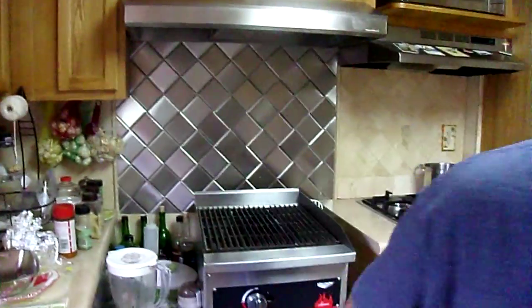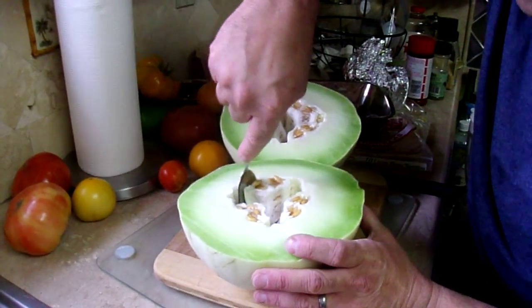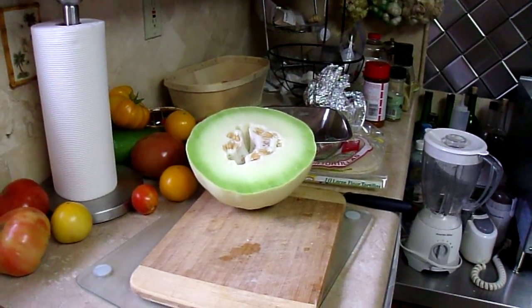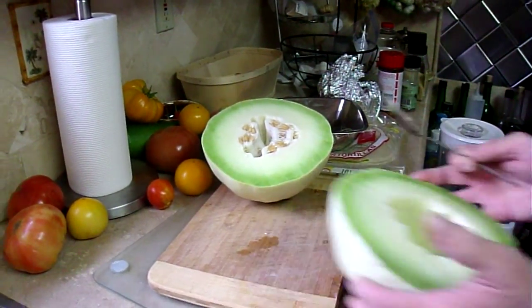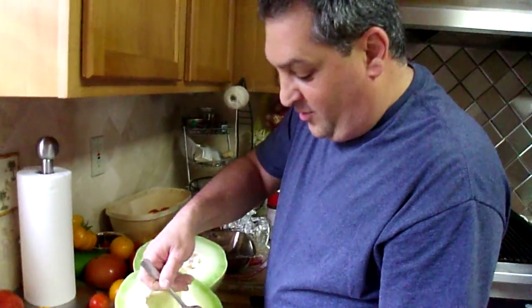Let me get a spoon. Hold it right there, just keep it on it. Scoop out the seeds here, and I'll be right back. Just want to scoop out these seeds. Okay, scooped out the seeds. Like I said, this was the hydroponic experiment.